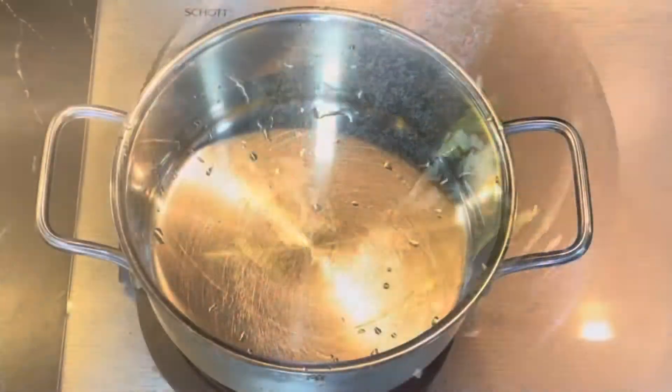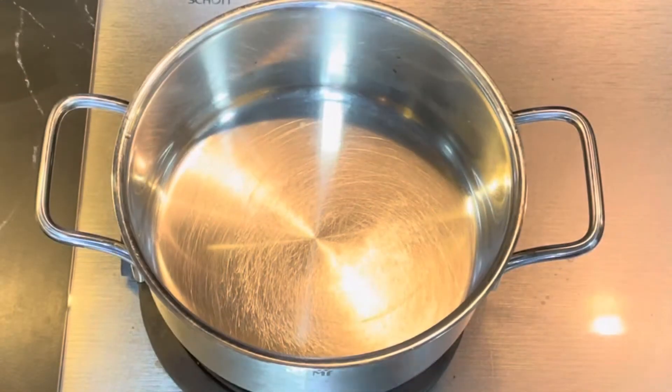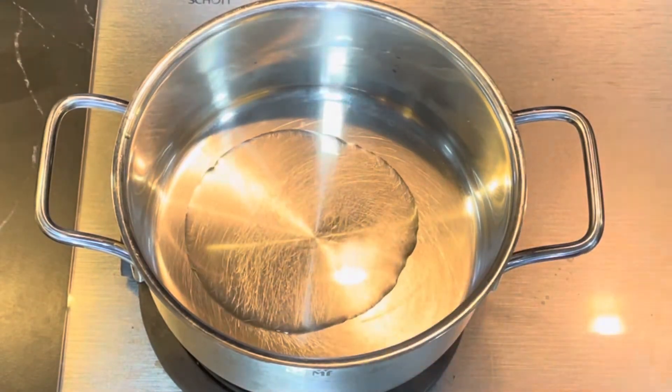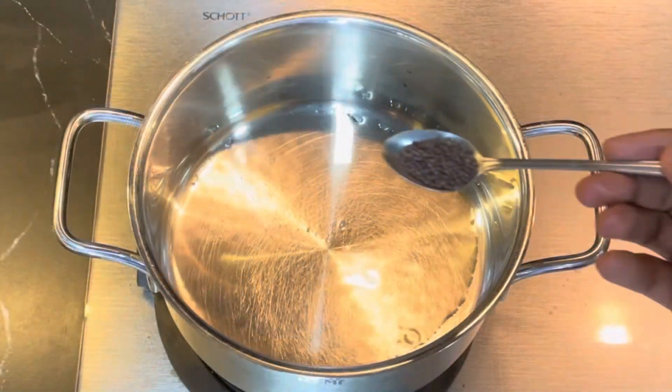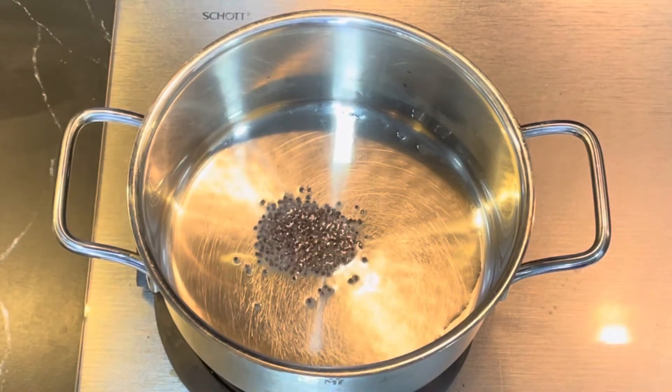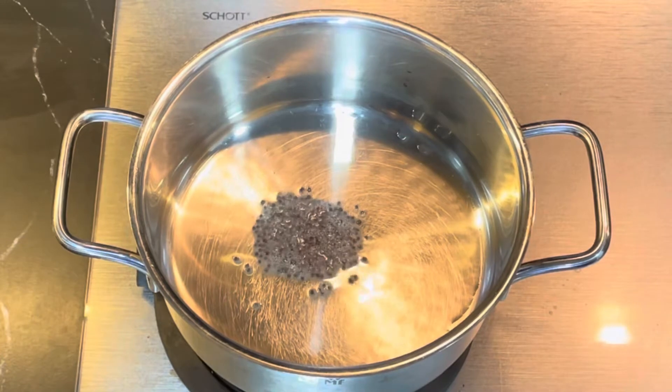Now the dish is ready for the soup. Add 1/4 spoon of the soup, 1 teaspoon of the soup. We will put the masala in the soup. Let's fry it.